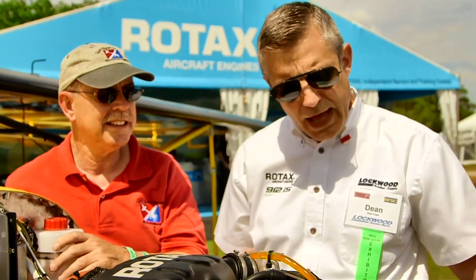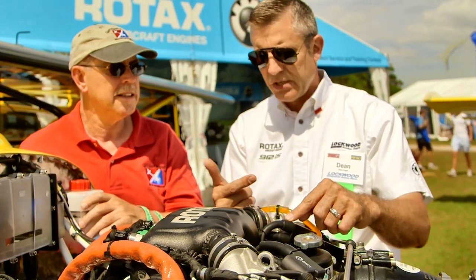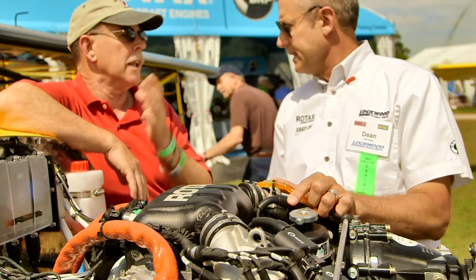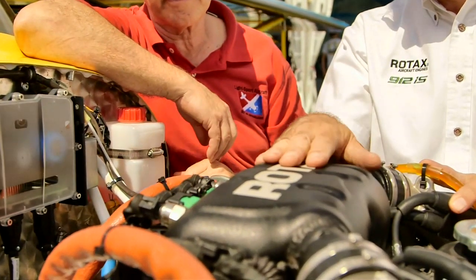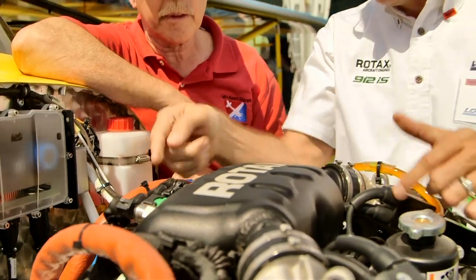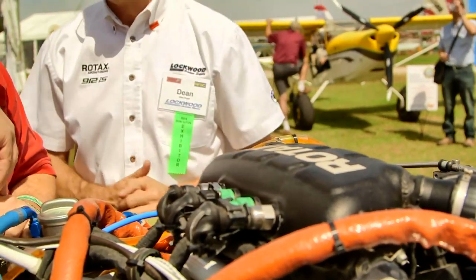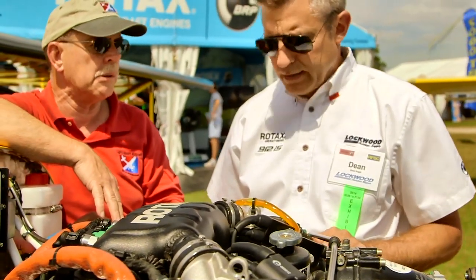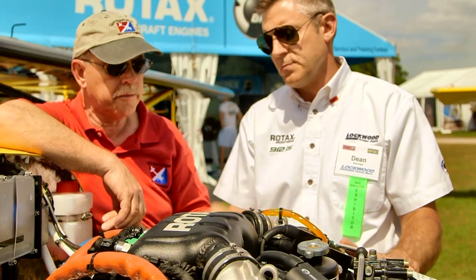Some of the other changes had to do with things learned in the field. Airflow was battering some of the connectors on the ignition coils, creating connection problems, so they went back to a threaded prong to make that much more reliable — previously they could work a little loose and cause warning lights on the panel. Another issue was the connectors on the pressure and temperature sensors on the airbox vibrating. They've now added a bracket to the airbox to strap those connectors down and immobilize them, eliminating the Lane A and Lane B warning light issue that some people experienced.